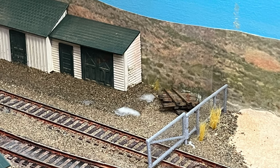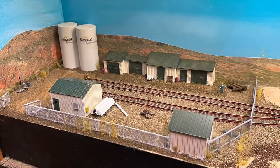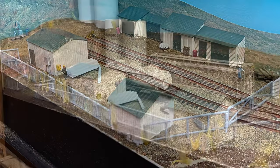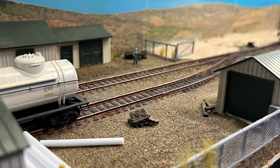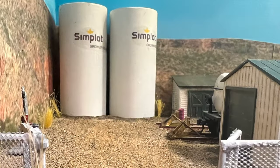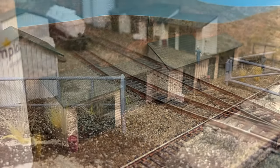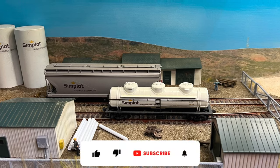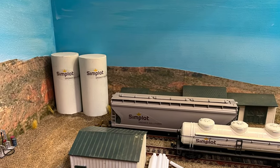Here are some photos of this thing coming together. You can see a stack of old ties, the scratch built buildings going into place, the fencing, and weeds along the fence line covering where I had issues with super glue. I added lots of little details — some 5/32" tubing made into a pile of pipe, conduit and electrical cabinets on the sides of the buildings. Just kept adding layers and layers of details. Hit that like button and subscribe to the channel if you're into this kind of stuff — this is what we do on the Kitbashers channel. Appreciate your time, thanks for watching, and happy railroading!